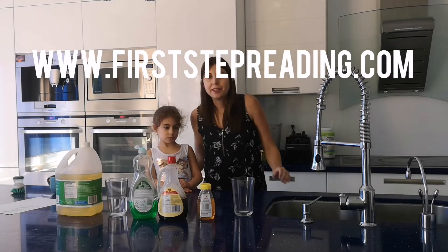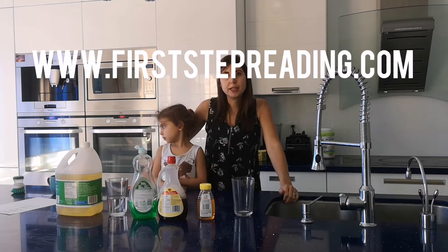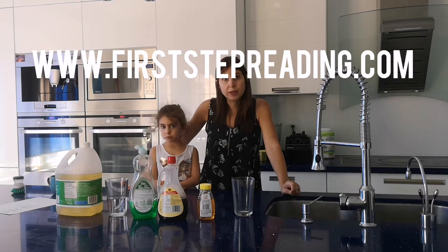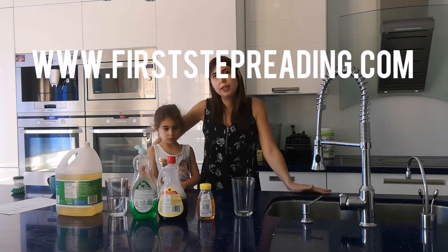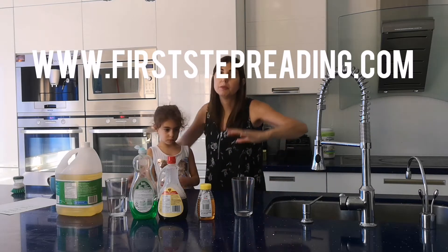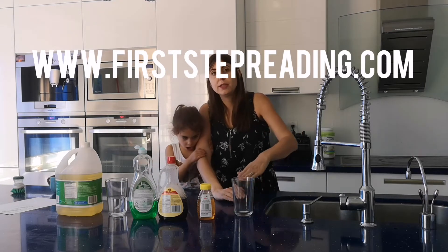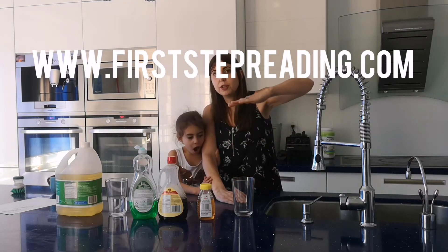Hi, this is Heather again. We're going to start our density experiment with liquids and see which liquids are more dense so they'll sink. The molecules are more dense so they sink, and the ones that are less dense will float to the top.